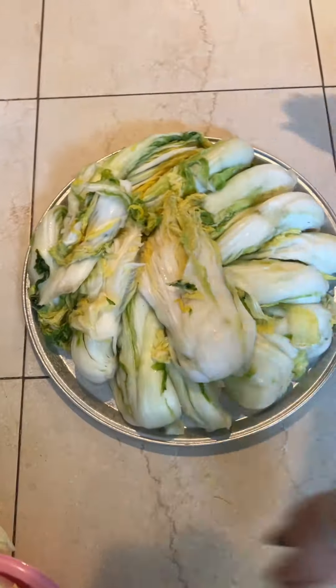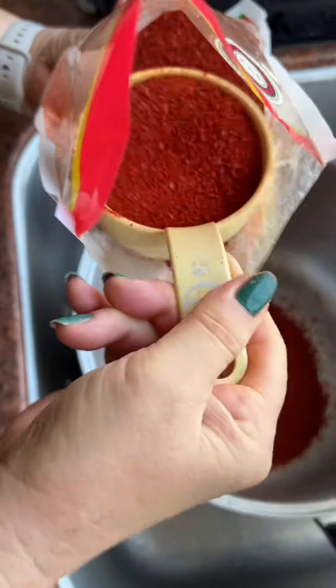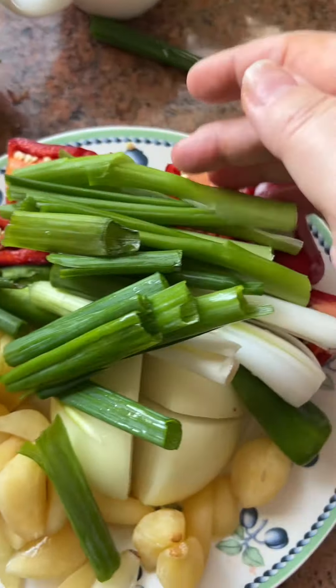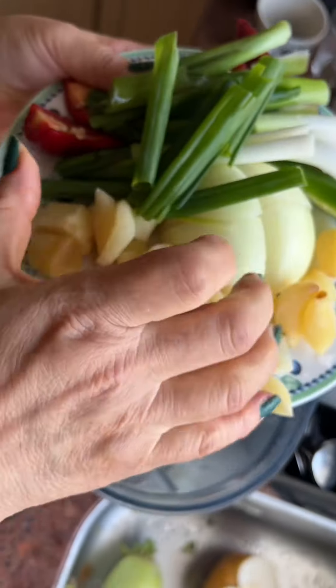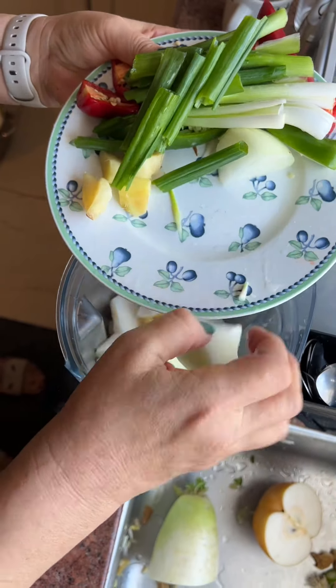After the cabbages have been brined, rinsed, and drained, next we're going to make the sauce. We ended up using a whole bag of gochugaru for four whole heads of napa cabbage. Into the Vitamix, she is adding half of a Korean pear along with about 20 cloves of garlic.